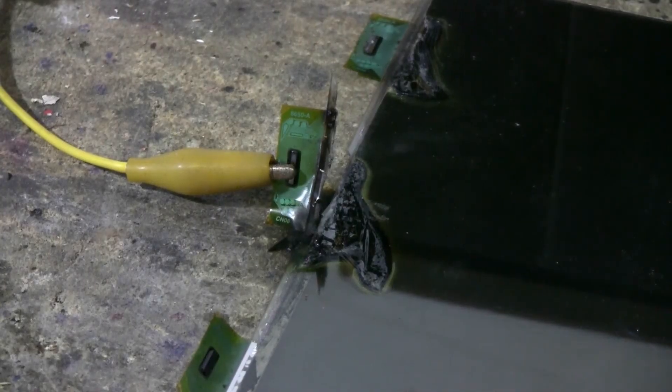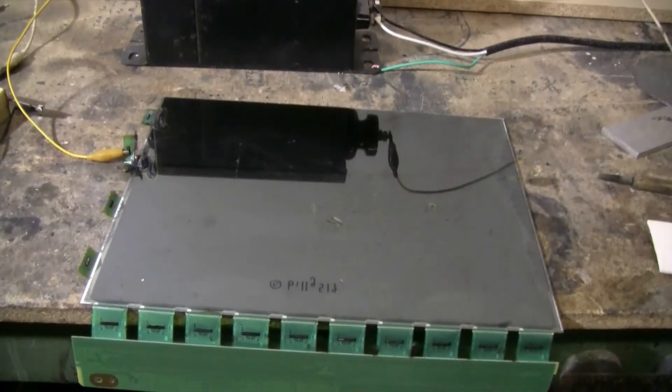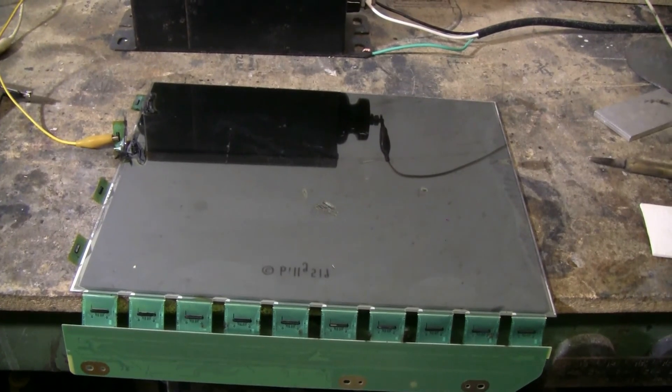This activity kind of burnt the panel a little bit here and there. It's probably performed its last experiment. Those discharges were fun.